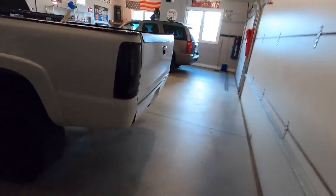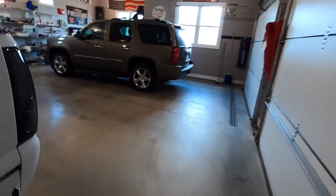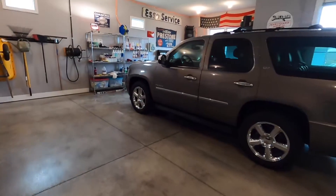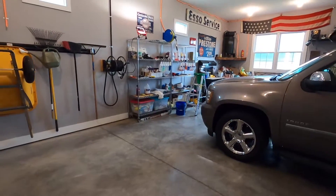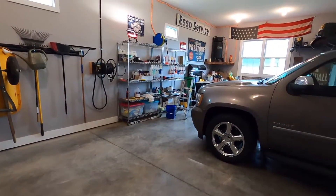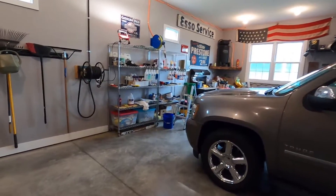Good morning guys and welcome back to the channel. I hope you're all having a good day as always. If you're new to the channel, I am Travis, aka The Brass Tech. I'm a professional automotive detailer with over 15 years of experience, and I'm here to help educate you on your car cleaning journey.